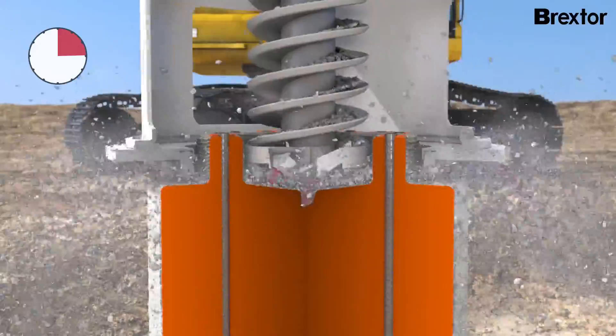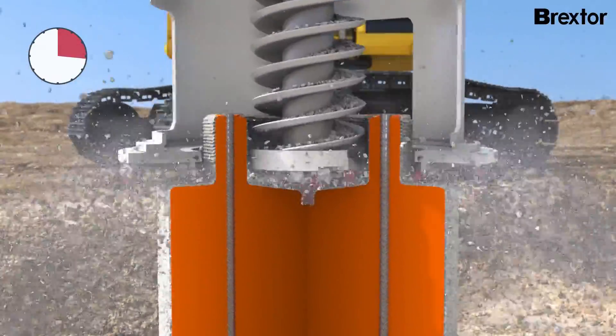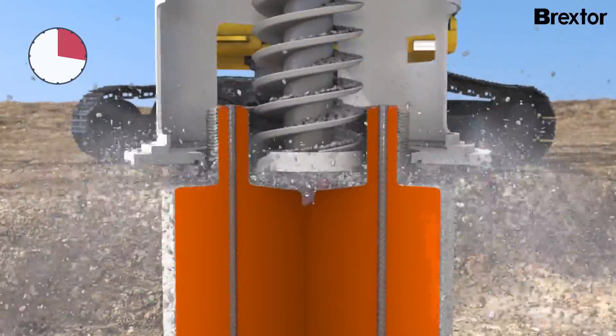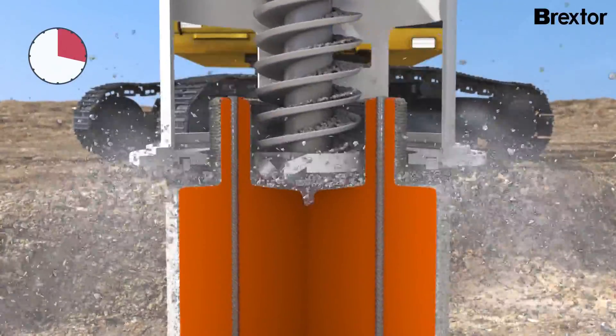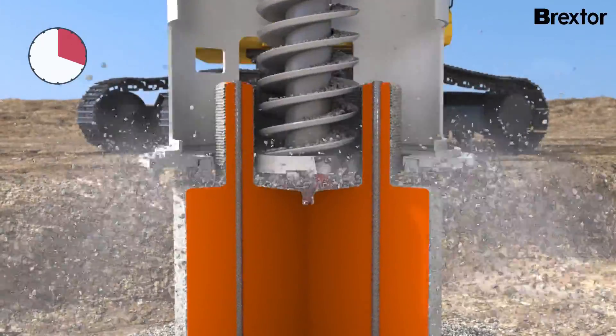The inner cutter breaks the core tension and removes the concrete within the reinforcement. At the same time, the outer cutter breaks the surface tension and the concrete is reduced outside the reinforcement.